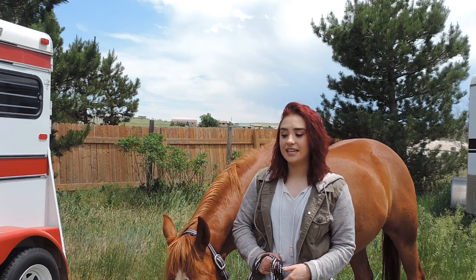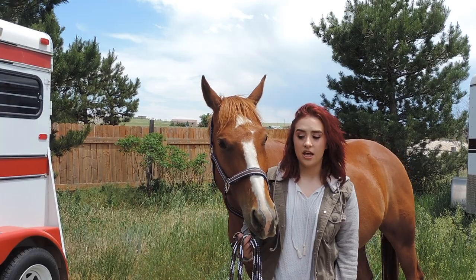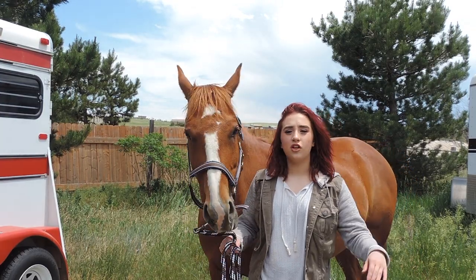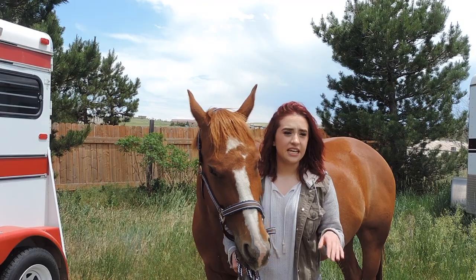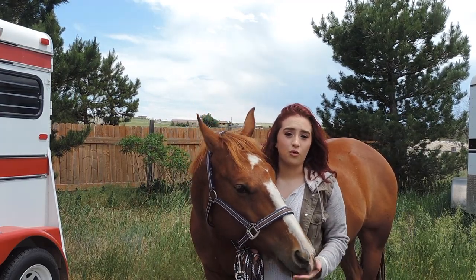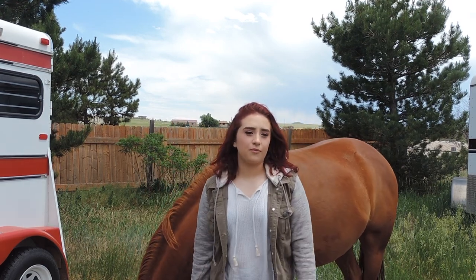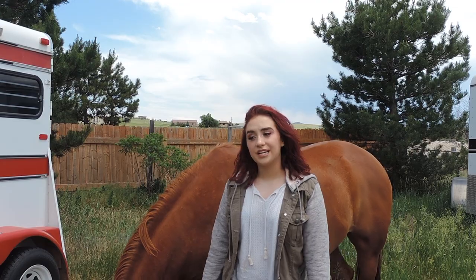Hi guys! So today Link and I are going to be doing a video on how to teach your horse how to bow. Now this is not like the full-on bow where they're bending their knee. This is ultimately really fun to do and it's a really good stretch for your horse. I hope you guys enjoy this and I do apologize for the still camera — I don't have anybody out here to videotape for me today.